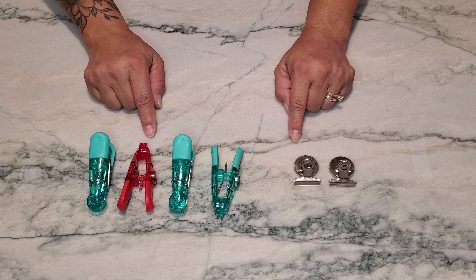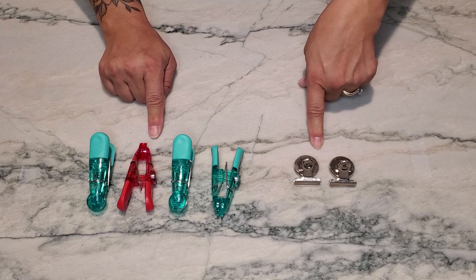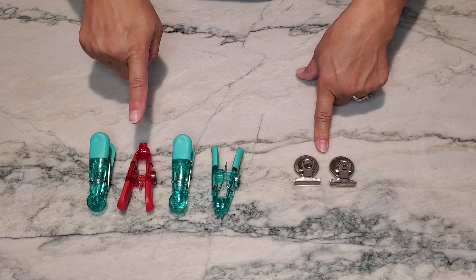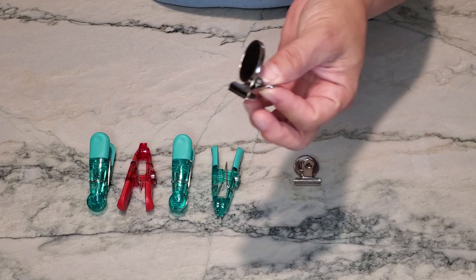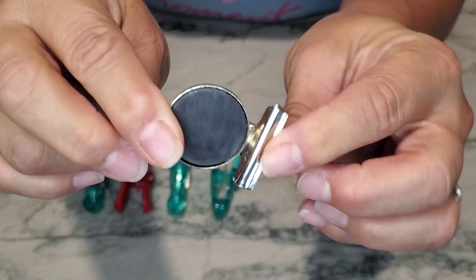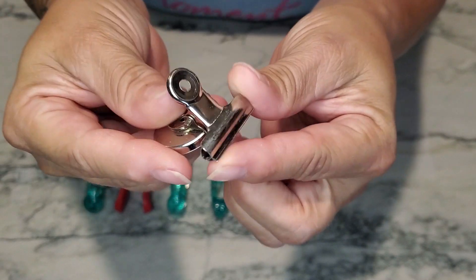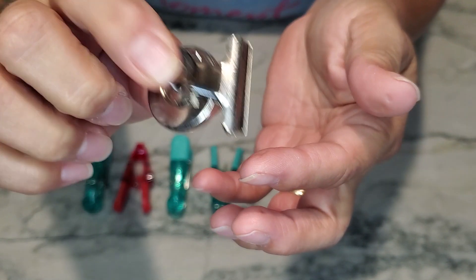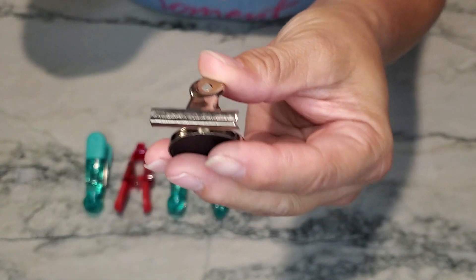Let's talk about refrigerator magnets, chip clips, and that sort of thing. We're going to compare these metal magnets to these plastic ones. Product number one is going to be these metal magnets — as you can see, they have a very large magnet on the back, and it basically functions as a clip. These are great for putting notes on your refrigerator.